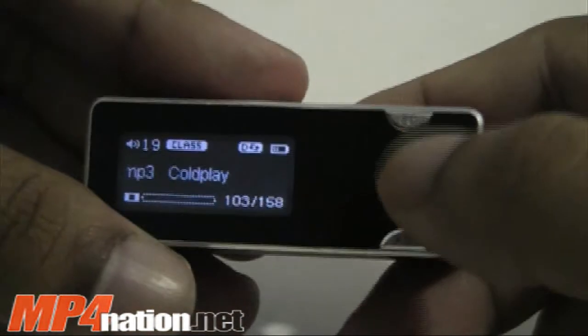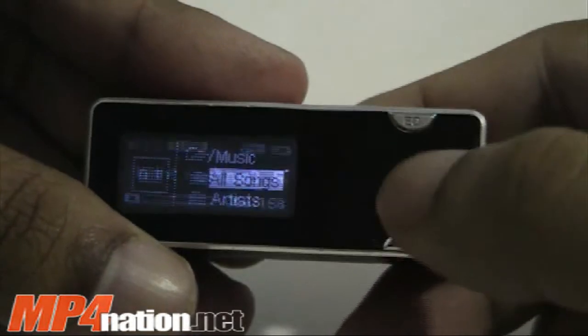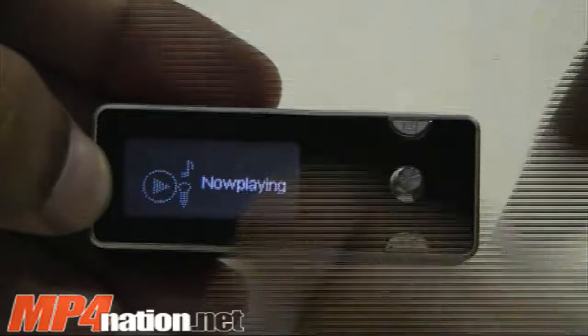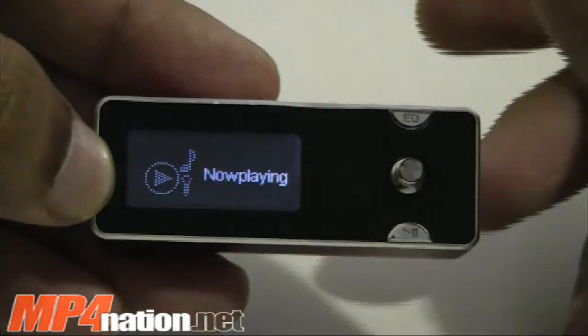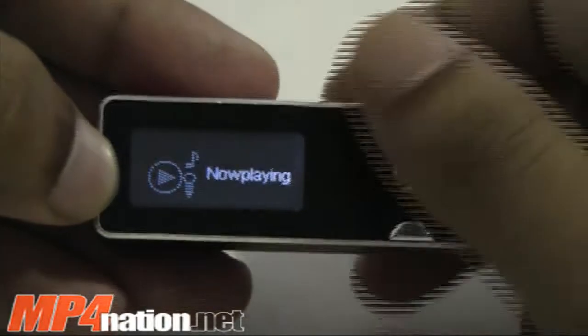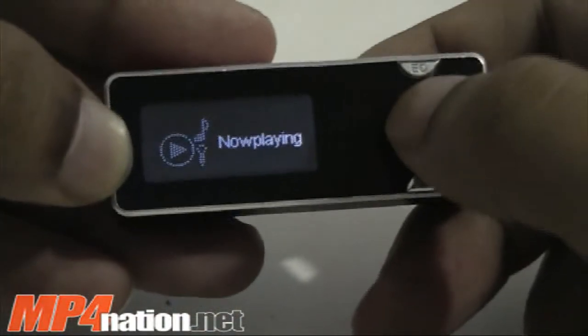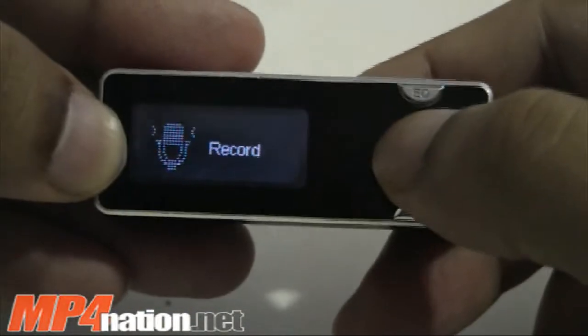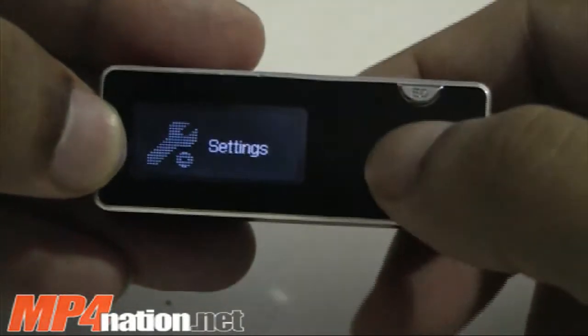Let me just show you the main menu. It does have resume play — it'll go back to the last song that you were listening to, but not to the last place the song was at. If you pause in the middle, it won't go back there. So it's not particularly great if you're in the middle of an e-book. It also has now playing music, a voice recorder, voice playback for the stuff that you recorded, and your settings.